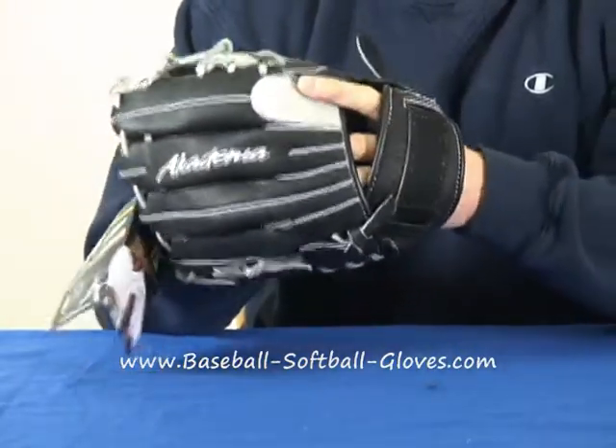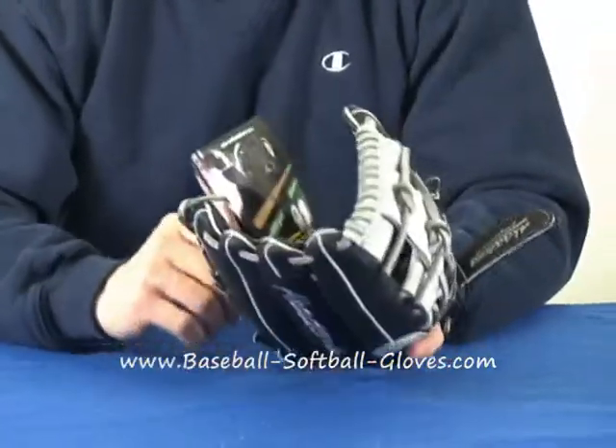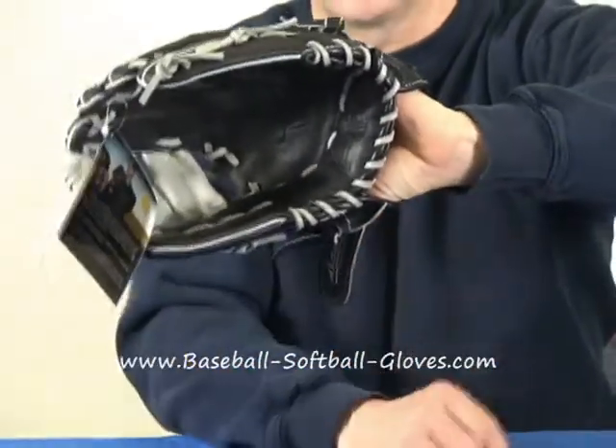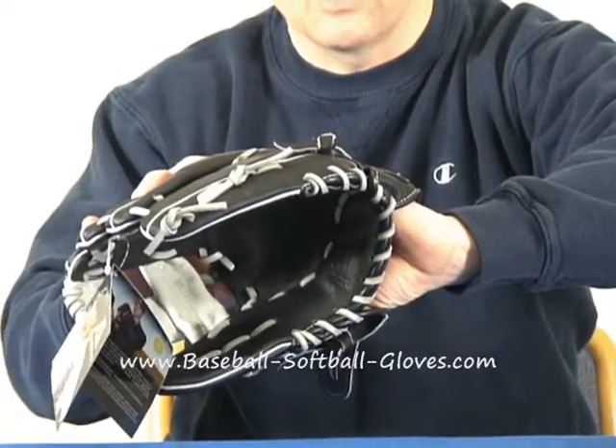One thing I'd like to advise you: if you watch major league players, their whole hand doesn't necessarily go in the glove. You can see that my hand is sticking out a bit. With these smaller gloves, you're not going to get your whole hand in there.